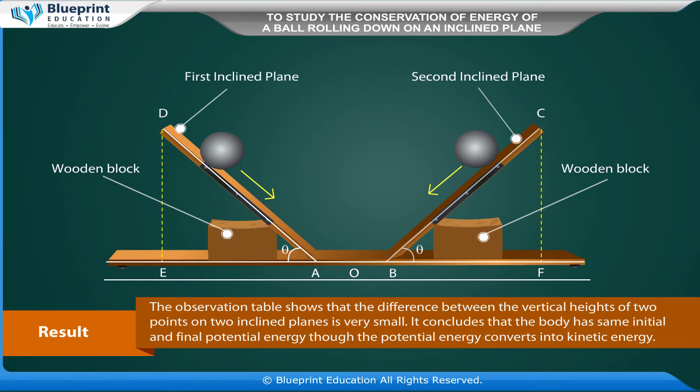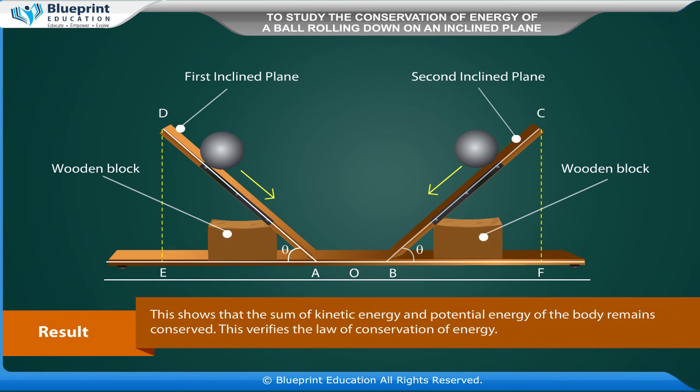Observations — Position of mark: D on first inclined plane, C on second inclined plane. Vertical height of position D: H1. Vertical height of position C: H2. Difference H1 minus H2 in centimeters.